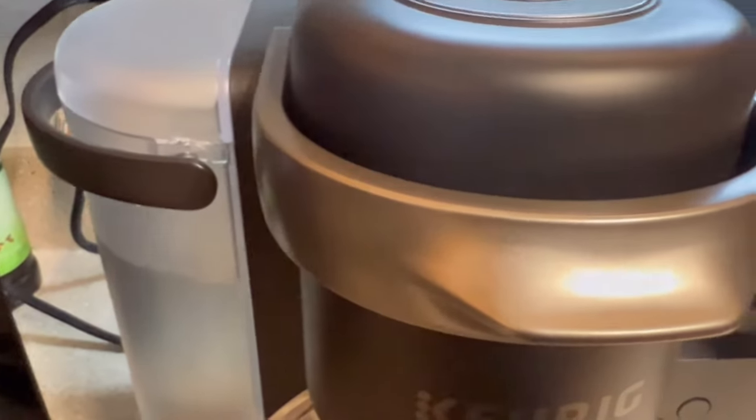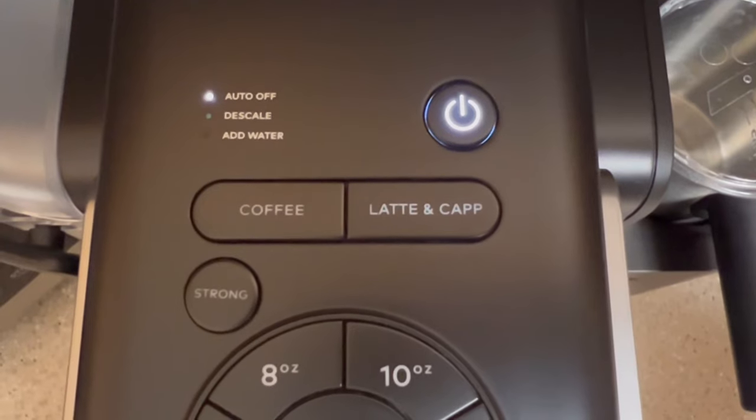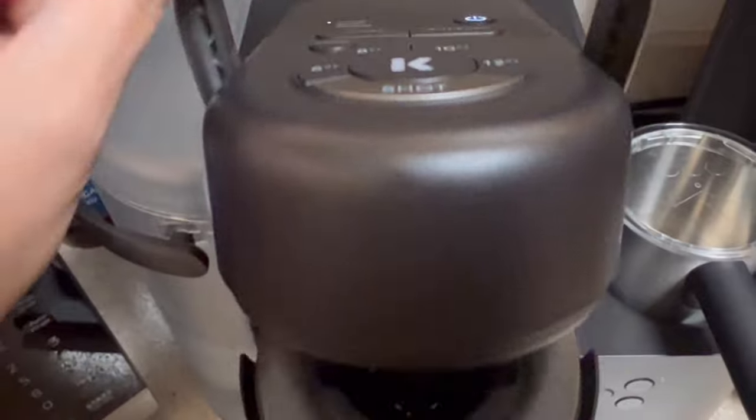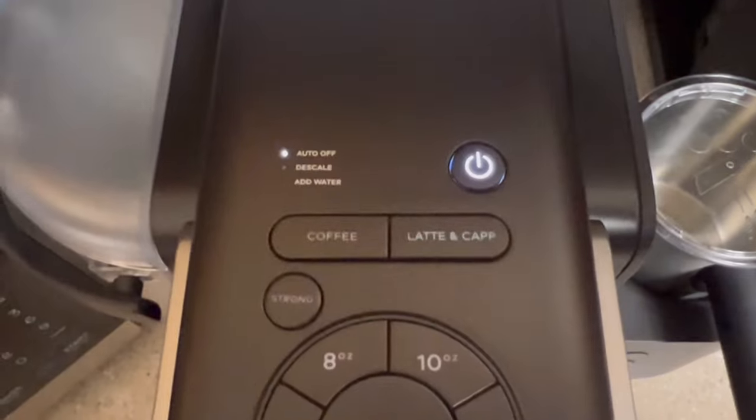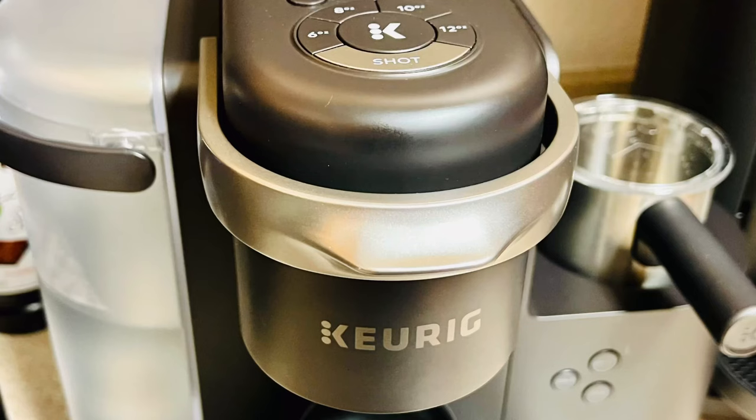This final step is important: wait until the add water indicator stops flashing. Once it stops, open and close the k-cup compartment. Your machine is now reset and ready to go.